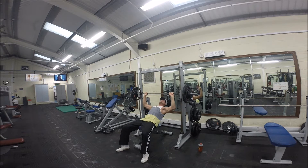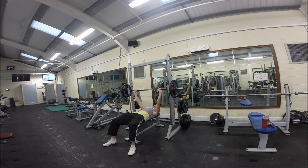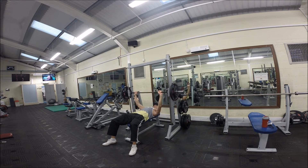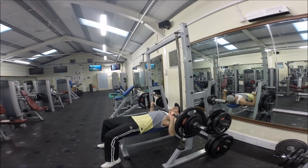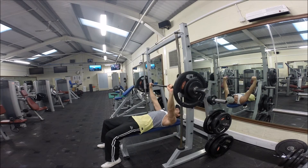You can definitely get some gains from the smith machine, and if you want to do it once a month just to up the weight and target the primary muscle groups — whether that's squats, shrugs, or chest — it's great for that. But my advice would definitely be, if you're starting out as a bodybuilder, concentrate on using free weights — barbells or dumbbells.